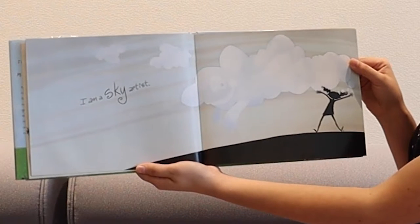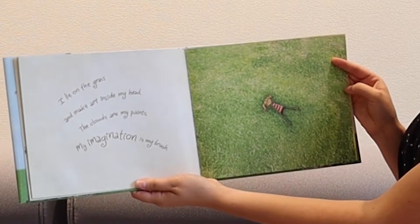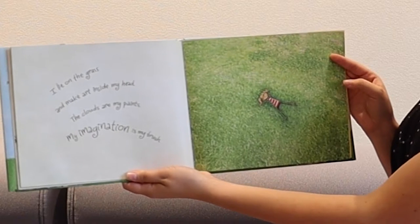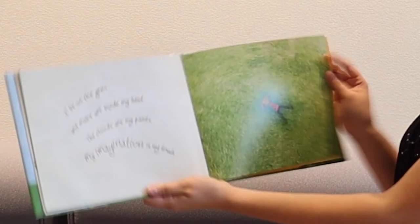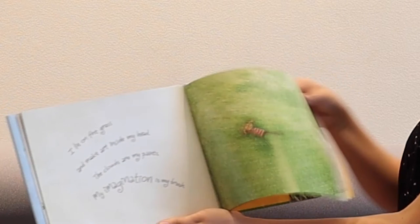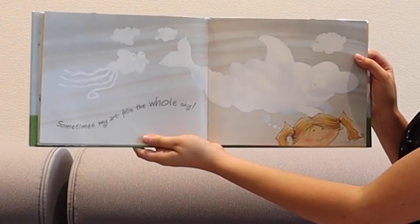I am a sky artist. I lie on the grass and make art inside my head. The clouds are my paints. My imagination is my brush. Sometimes my art fills the whole sky.